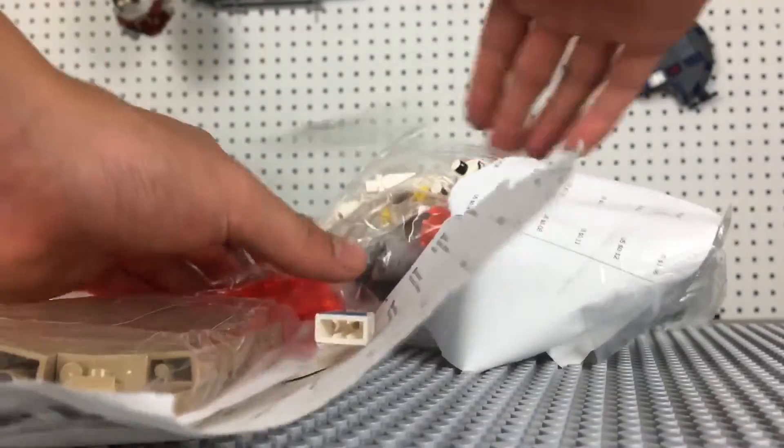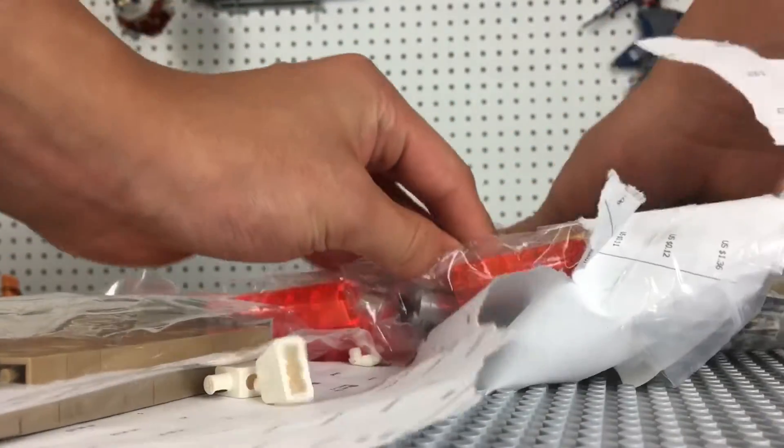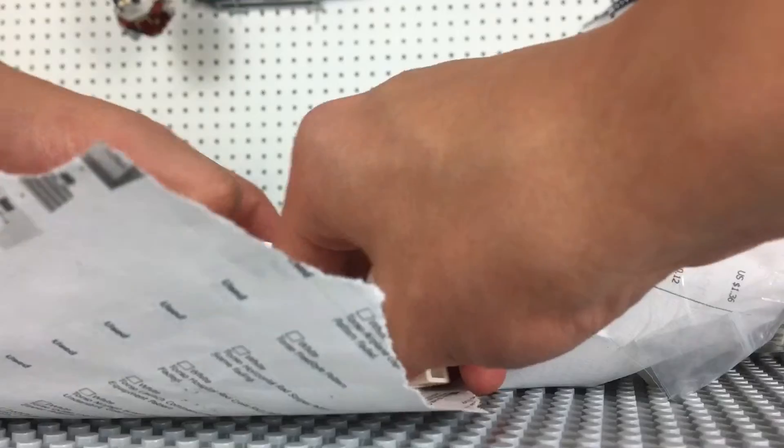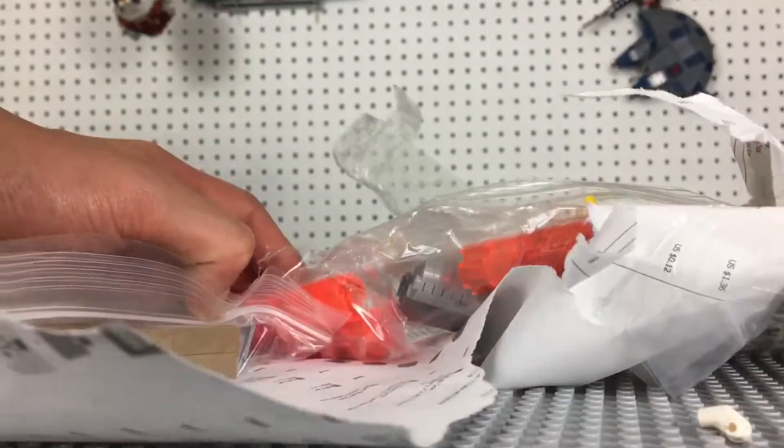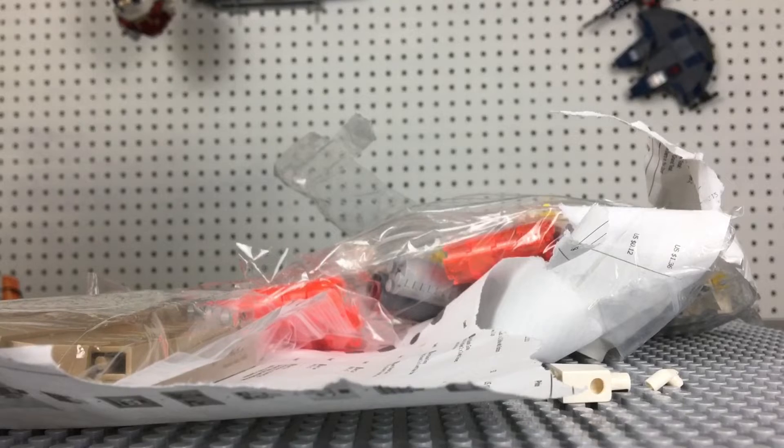These are going to be a big help. Unfortunately, it looks like they're all coming out of their plastic bags because the tape is ripping. That's too bad, but I guess we're just gonna have to deal with that once we get this all out of its packaging.